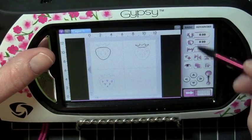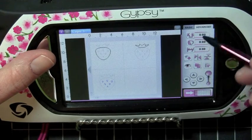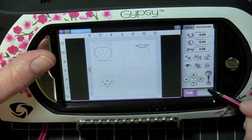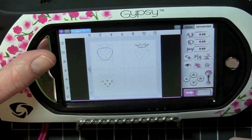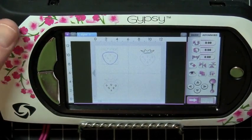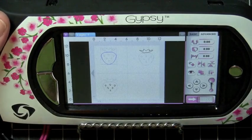That's just some of the features on the Advanced tab. Also available is your resizing button — you can use your up and down arrows to resize, and also your arrows to control where it's positioned on the mat. This is episode number four in the Gypsy series. Thanks for watching, and I'll see you next time. Bye!